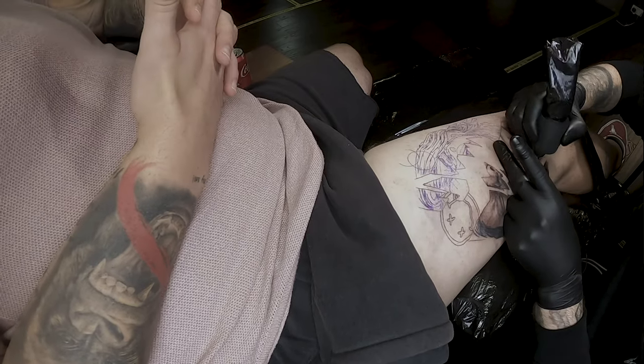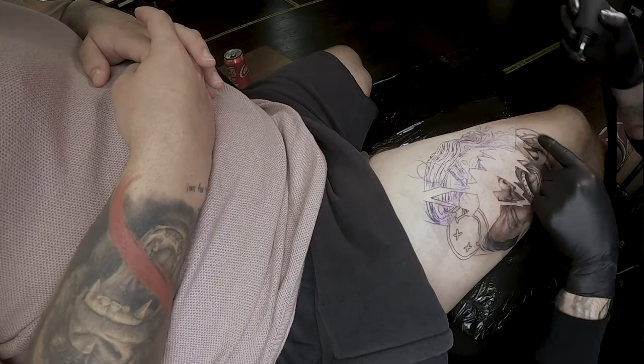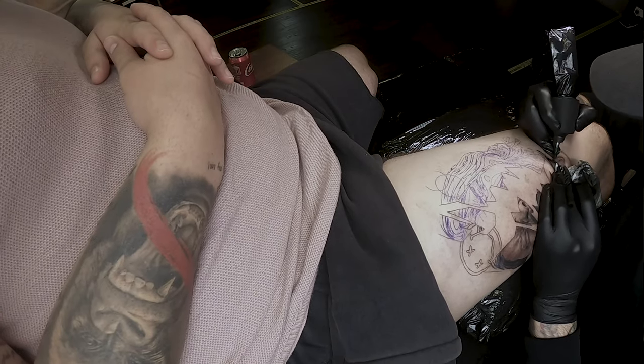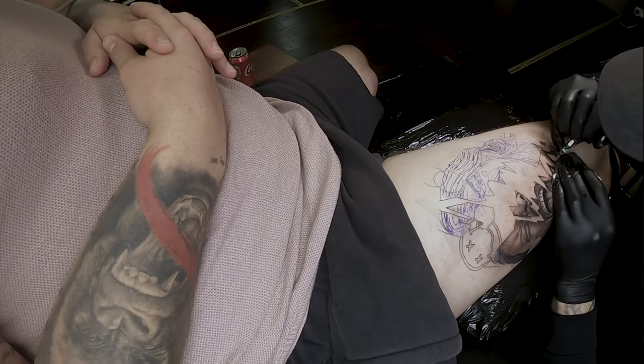Watching back these time-lapses of how I work is really interesting — it shows how I approach tattoos, how I move around the piece, and why I choose certain parts first. I find it's a great learning tool for myself, so if you've never time-lapsed yourself tattooing it's definitely worth doing. Now I'm blocking out the black in the Foo Fighters logo. A great tip for blocking out black: once it's blocked, get your rinse bottle, rinse over the top, and let the water sit on the skin — it acts almost like a magnifying glass so you can see any missed bits.